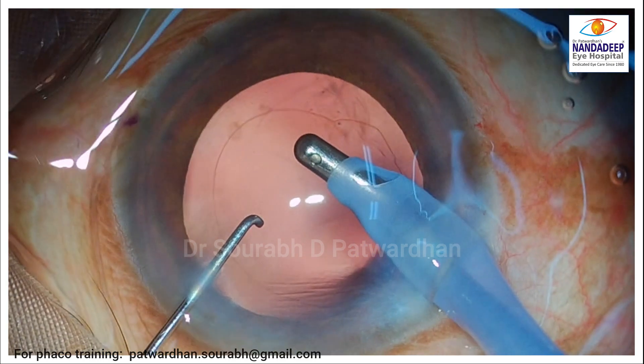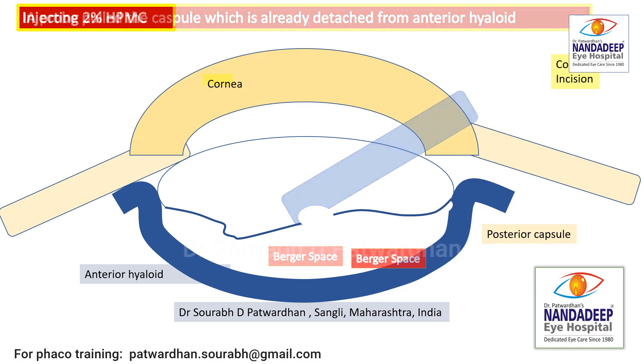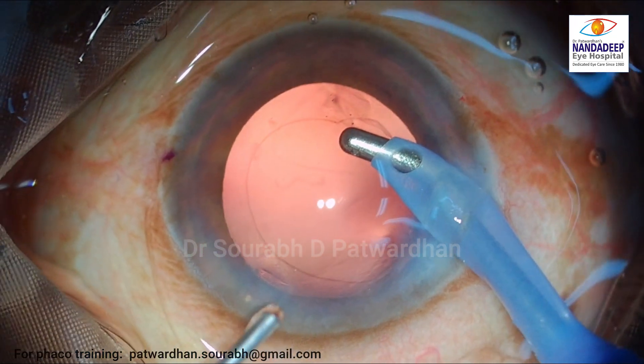So this is what happened: the tip was towards the posterior capsule, I used higher vacuum than what I commonly use for capsular polish, and that led to this tear.